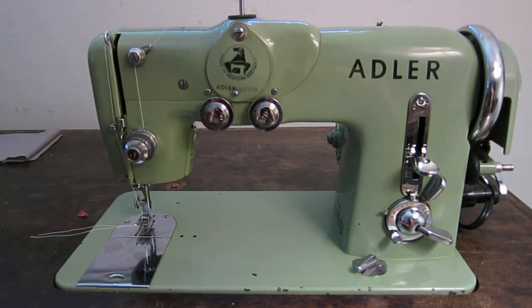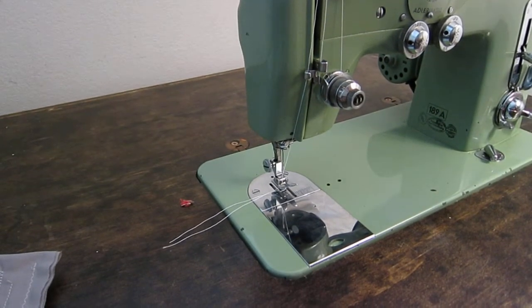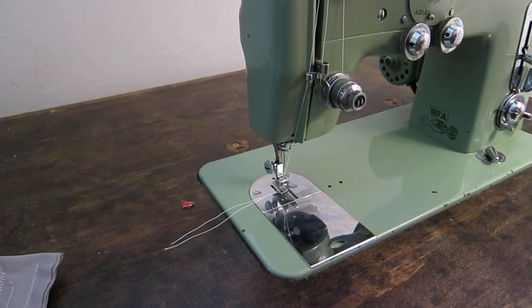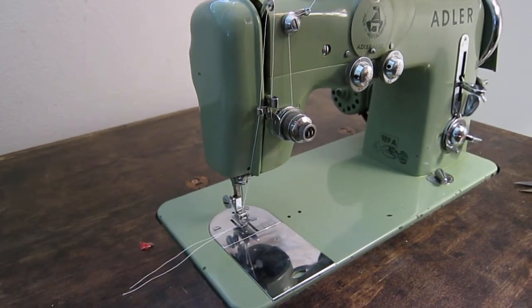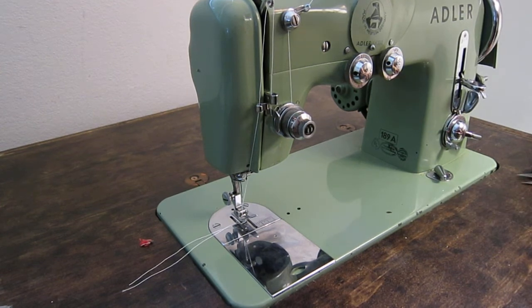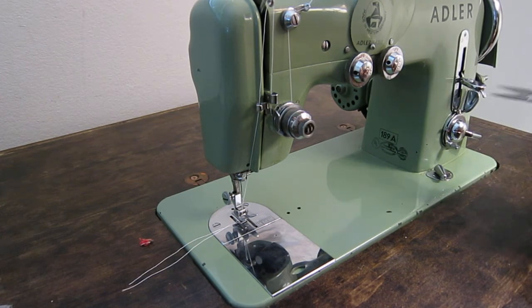I thought I'd do a quick sewing demonstration to show what the machine is capable of — see how well it stitches, how the cams operate, and some overview things that differentiate it. If you happen to run across one of these, I highly recommend you get it regardless of condition. As long as it's functioning, go for it, because you're not going to find a better cam machine. I really like the Necky BU Mira — I actually prefer the BU Nova — but I like the Mira because it has the cam mechanism. This machine, though, is so much more elegant.